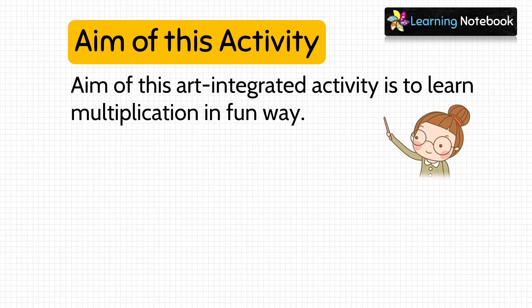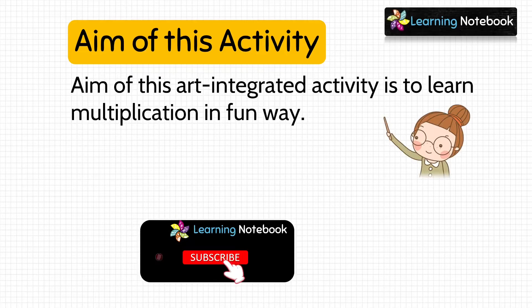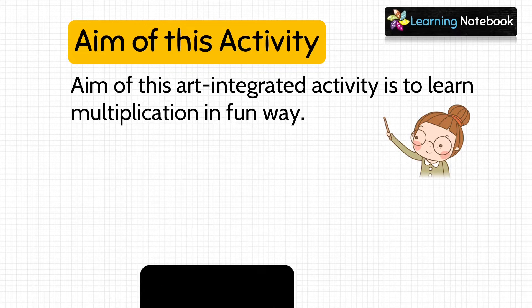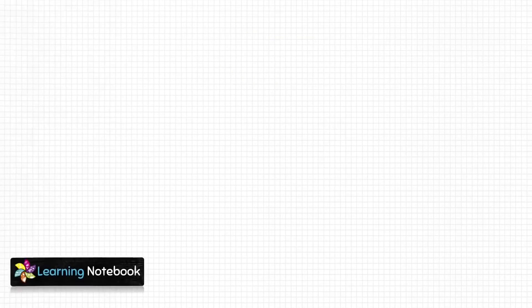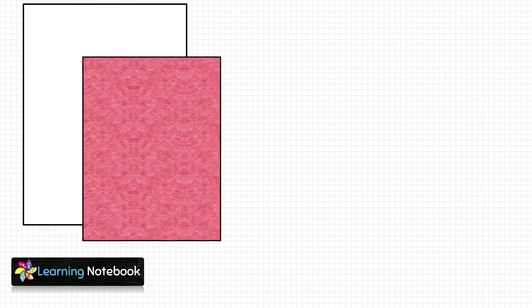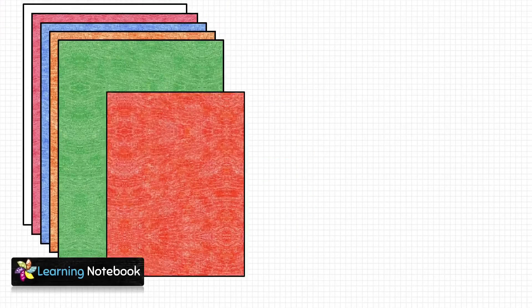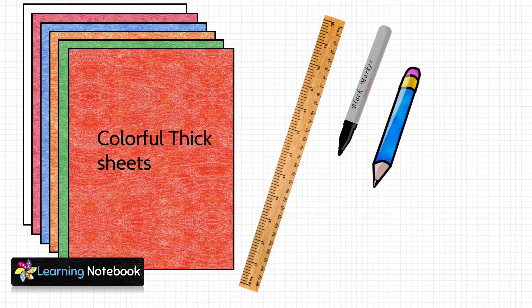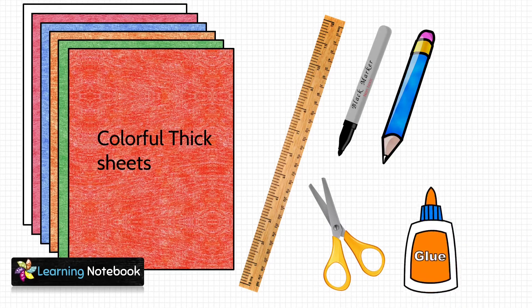The aim of this art integrated activity is to learn multiplication in a fun way. If you are enjoying watching videos on our channel, then do like, share and comment on our videos. Also, do not forget to subscribe to our channel Learning Notebook. For this activity we need few colorful thick sheets, a ruler, a black marker pen, a pencil, a pair of scissors, and a glue bottle.